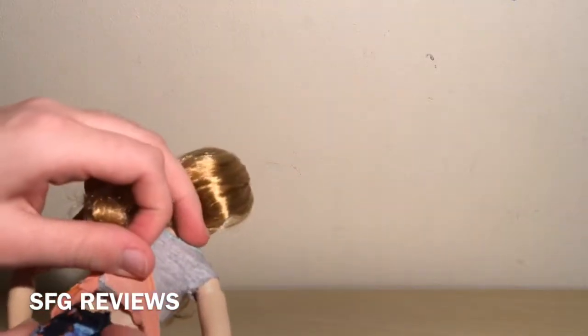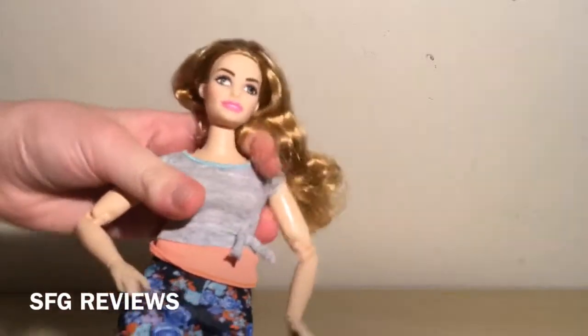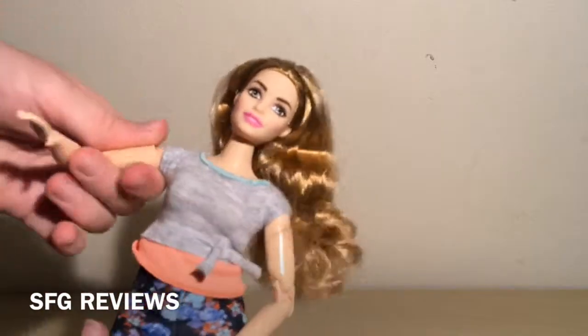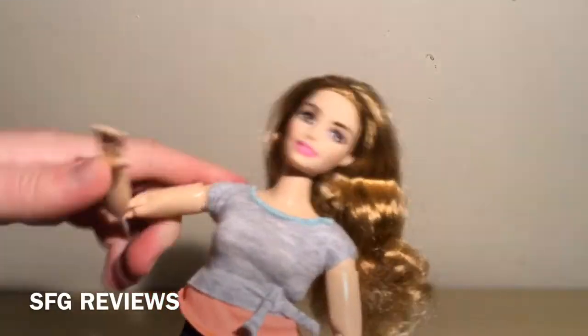As for her articulation, she has movement at the head, rib cage, shoulder, forearm, and elbow, and she can actually go all the way up at the elbow.